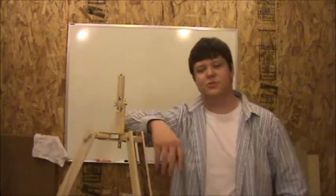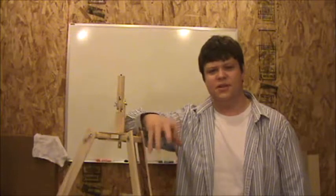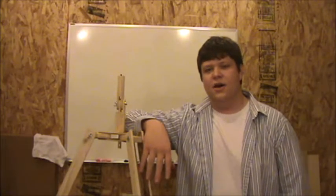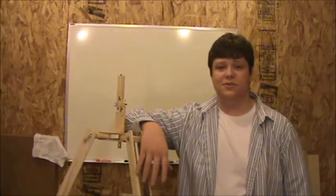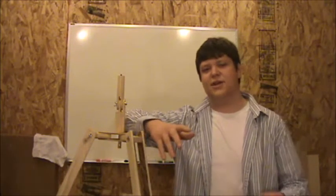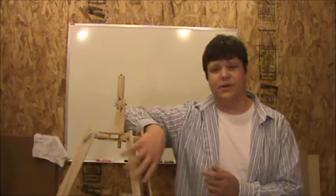Hey guys, in this video I'm going to be showing you how to build this wooden tripod. I built it out of 1x2's from Home Depot and a couple of nuts and bolts. I would like to apologize in advance — this is my first woodworking video, so it's a little bit monotone, not quite as entertaining as I was hoping, but it is very informative and I'll take you through step by step on how to build this.